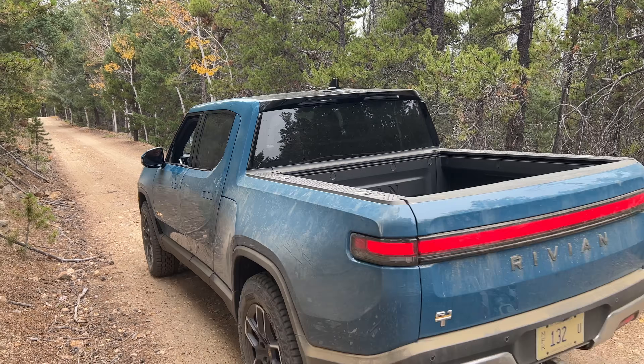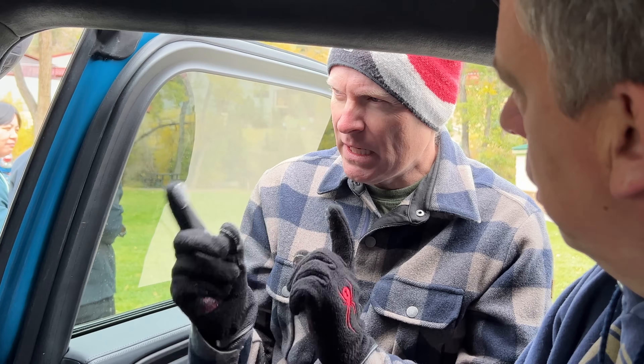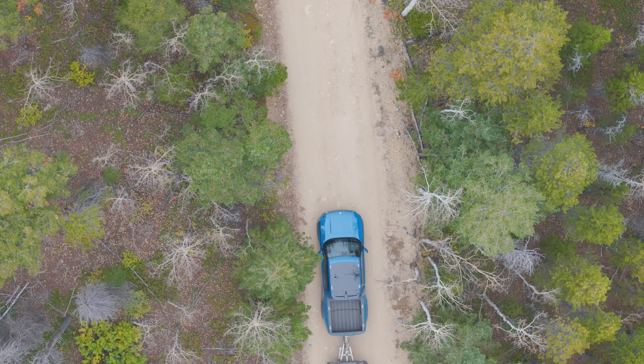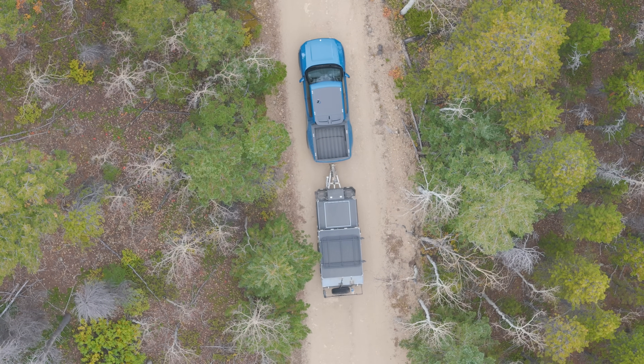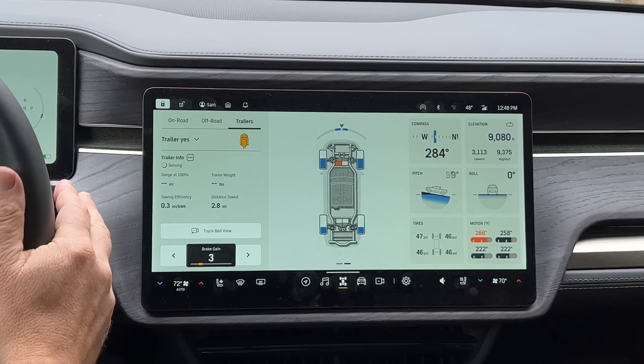Rivian was very gracious and brought a truck up here to Colorado just for me and a few others to go out on a drive through the mountains to try out the new over-the-air software update. This one is a really significant update — it affects a lot of the driving modes, towing, and off-road stuff. First I'll show you the interface changes, then we'll hook up some trailers and maybe get a little dirty on some trails.